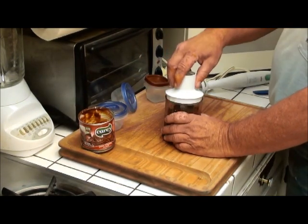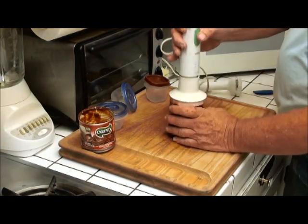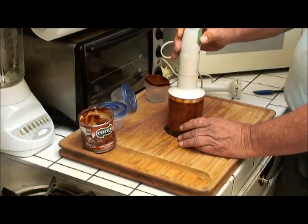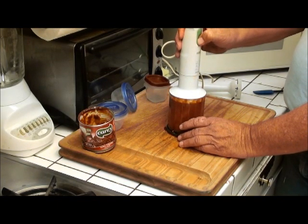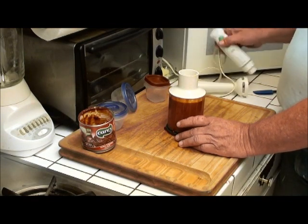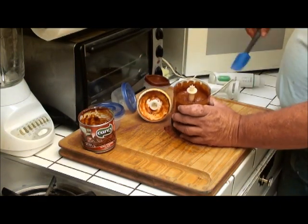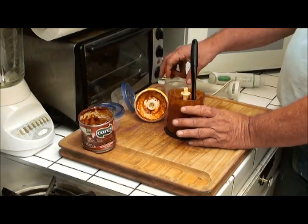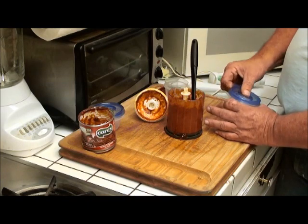Now we put a lid on this and take in our submersion blender. Now we have a paste. With this paste we can use it in all our Spanish cooking — it's pretty essential to all the Spanish cooking.